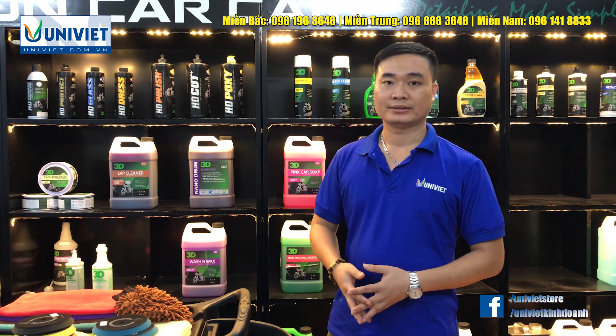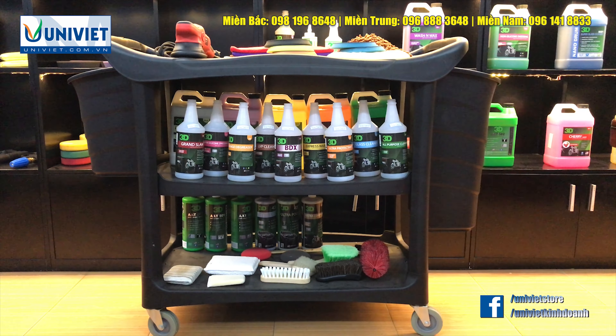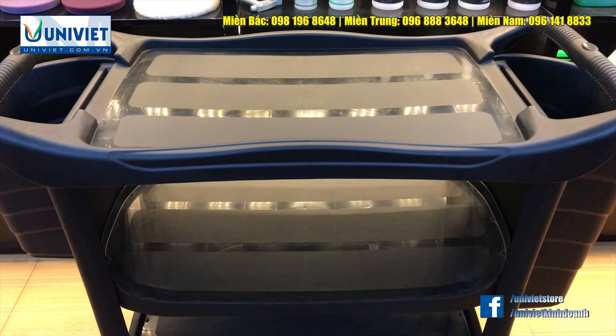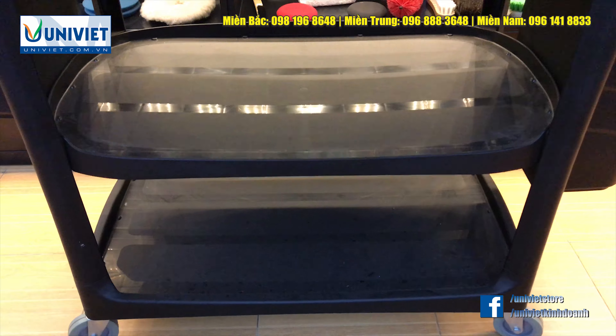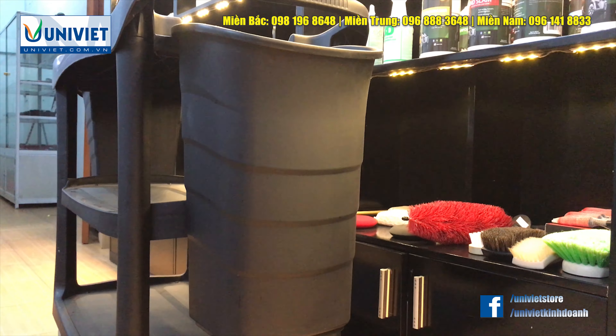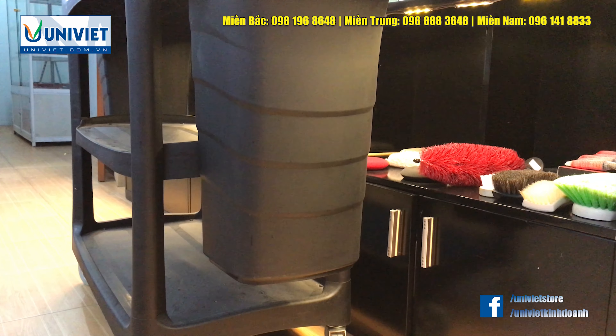Tổ dụng cụ 3 ngăn của Uli Việt thích hợp cho việc chứa đựng các dung dịch và các dụng cụ đồ nghề liên quan đến vấn đề chăm sóc xe và rửa xe tại các đan auto và các trung tâm chăm sóc xe chuyên nghiệp.